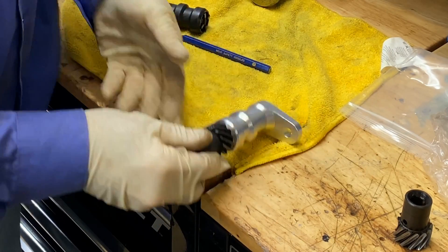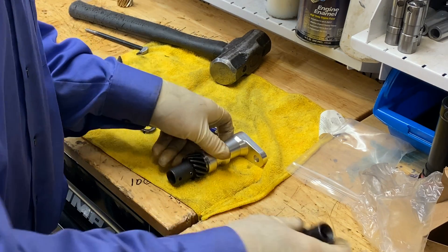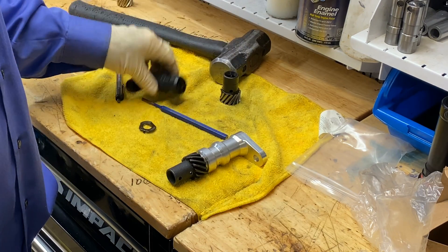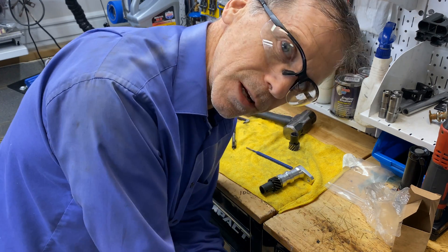That side, that side, that side — all right. So we have a Tick Performance oil pump drive shaft installed. Replace the worn gear, keep the old shaft as a core since it's not broken. Carlo Wine Line Engines — take care.